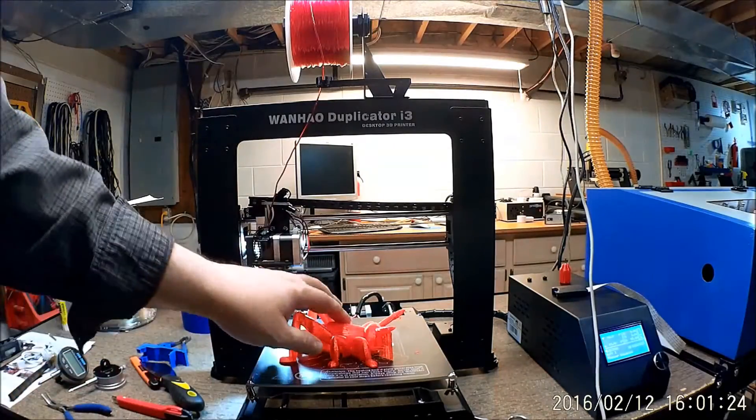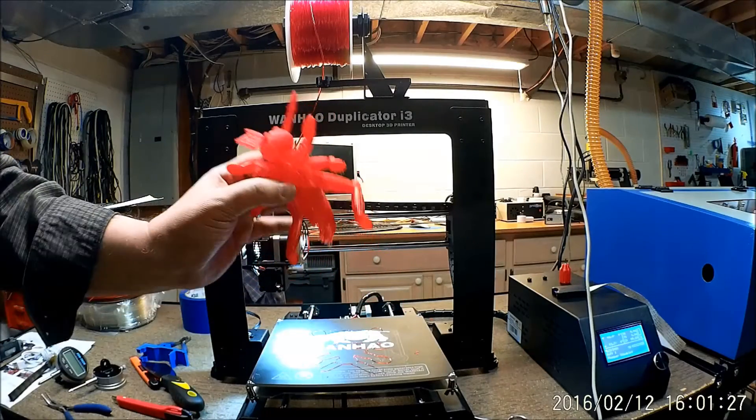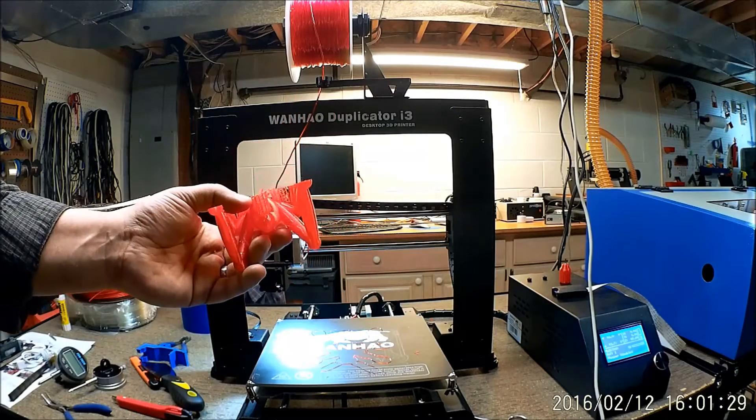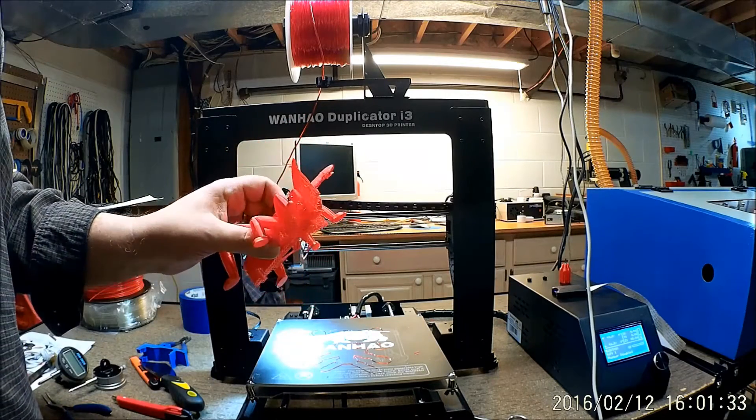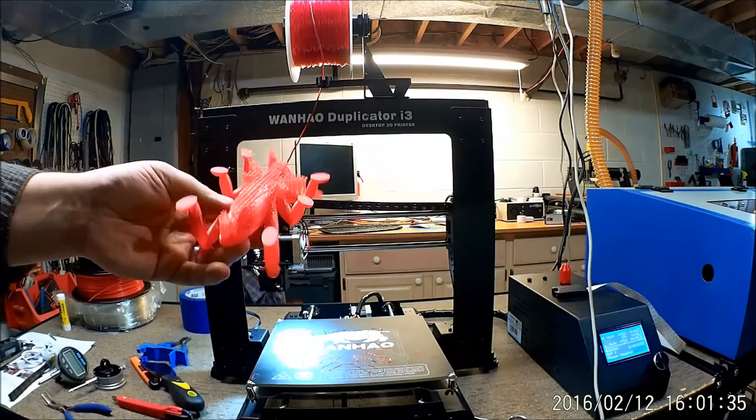Okay, so we're back. You got to check out the time-lapse of this printing. I had it set to take a frame every 10 seconds, so it goes by pretty quick.